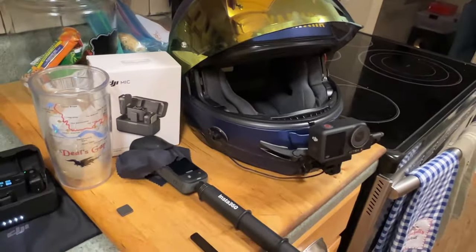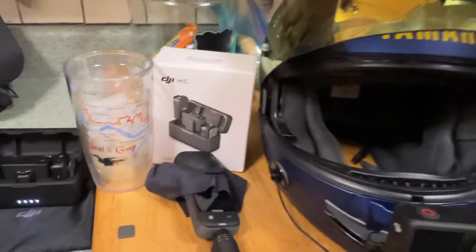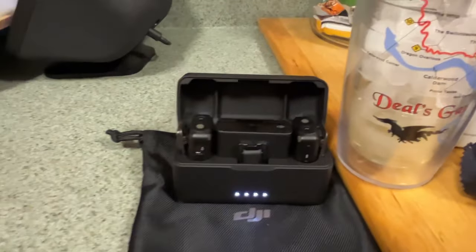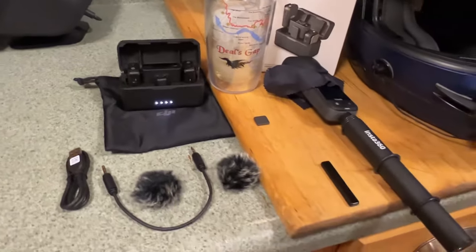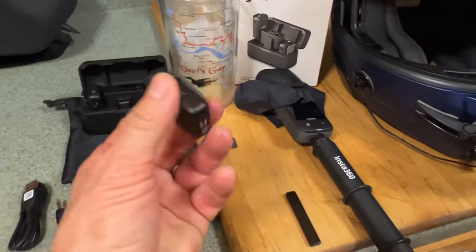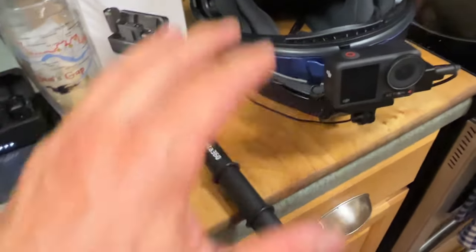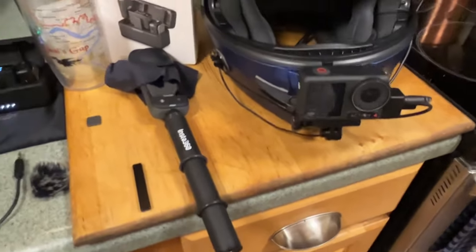Hello YouTube, this is Richard, Raising Cane 225. I wanted to do a short video today. My DJI wireless microphone system arrived just today — it is two microphones and a transmitter. This is not a review video of the DJI mic system; it is more about the mounting solution I came up with for how to mount one of the wireless microphones to the interior of my helmet, as well as some information on the cameras I'm using and my goals on recording audio and video.